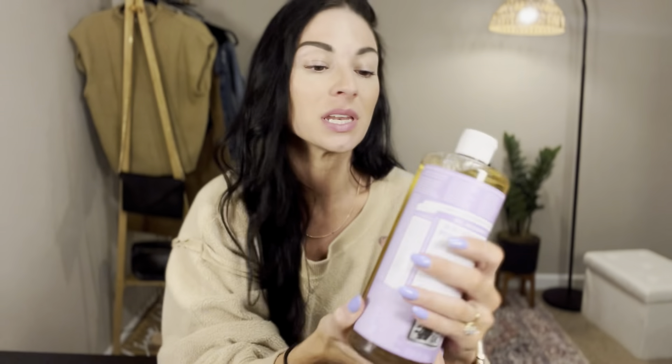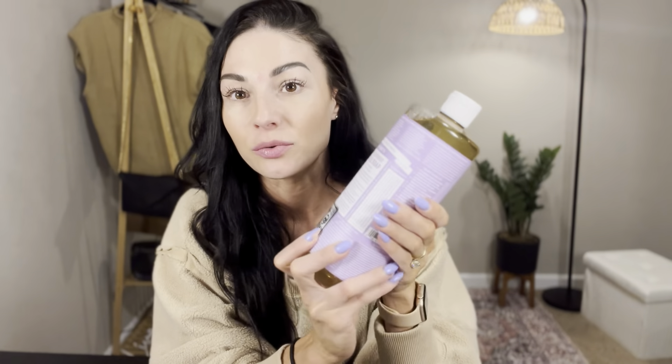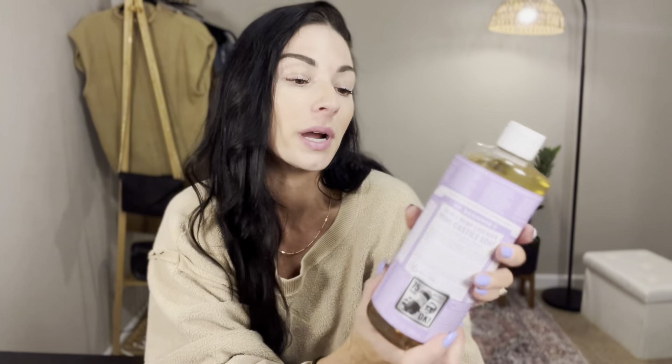This has so many wonderful, all organic ingredients, and it's very strong, so I will dilute this in so many things — for a bubble bath, for a hand soap, for a dish soap, for washing laundry.